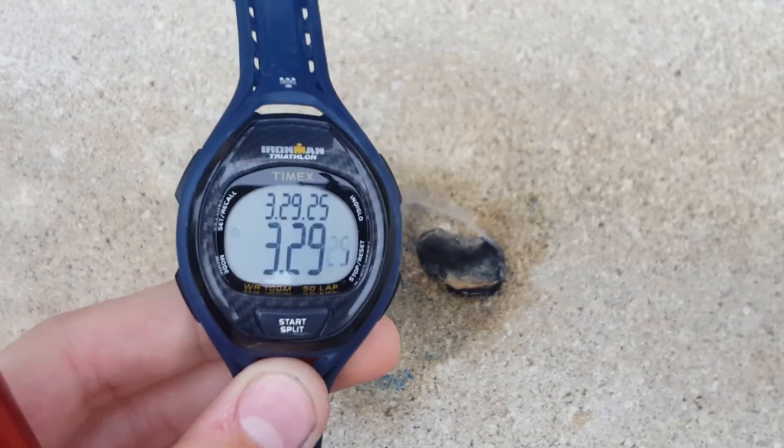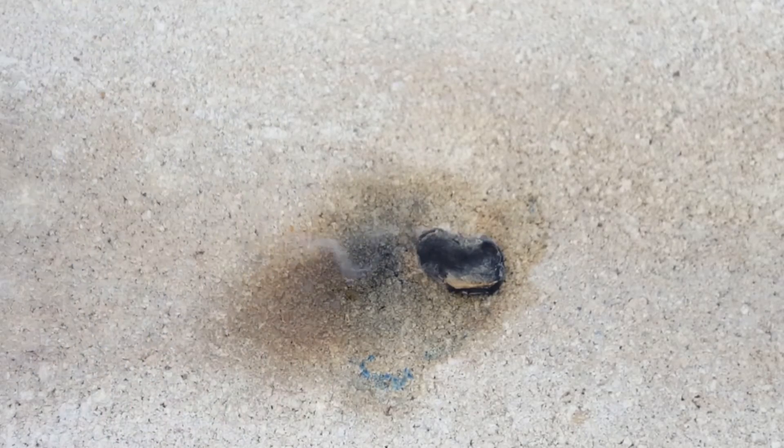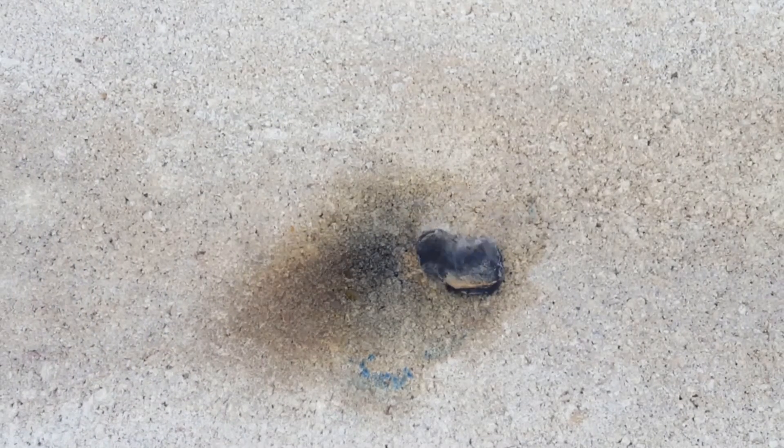Taking off a couple seconds, that ran about 3 minutes and 20 seconds — pretty good burn time for the Napalm Tinder.